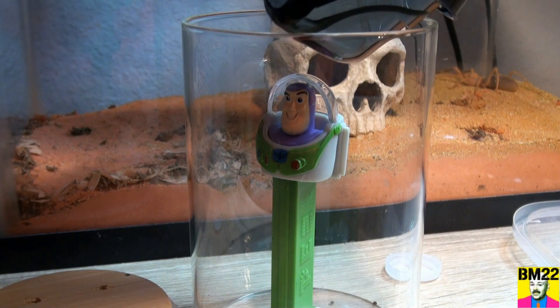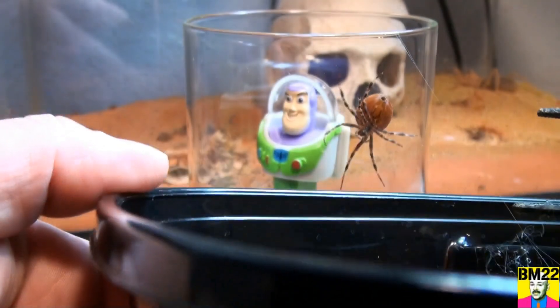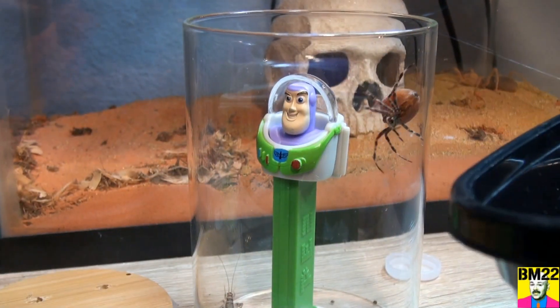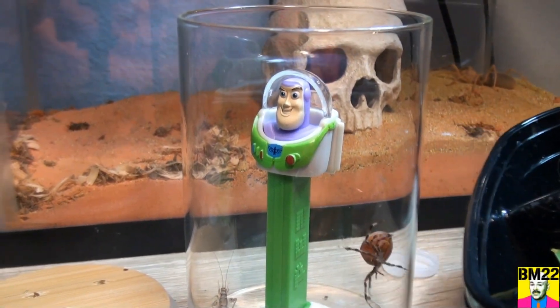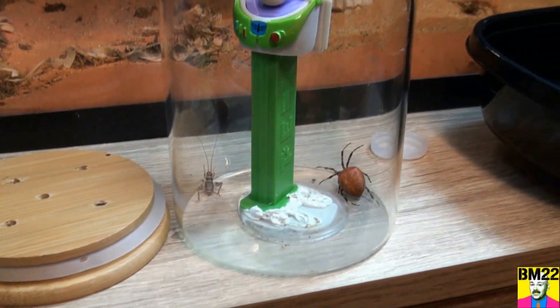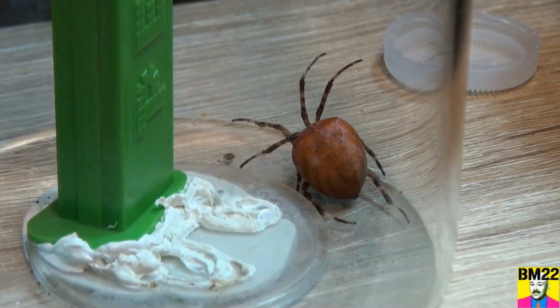Come on, spider. See how the web's stuck to it? Come on, let go of your web — kind of working like a puppet. There we go. I'll set the container down and we can take a look at this creepy feller. Wow, that is creepy.